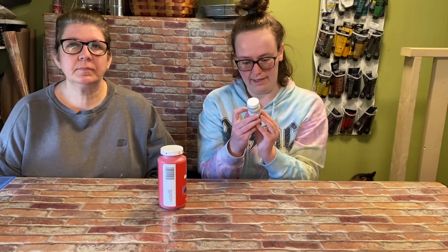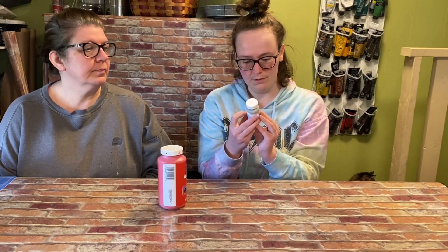We're going to start with chalk paint. We use it if we want something to have better coverage. And also if you want to distress — like it says on the bottle here, you should wait two hours between coats and then you can distress it using sandpaper, which we'll talk about later in the video.